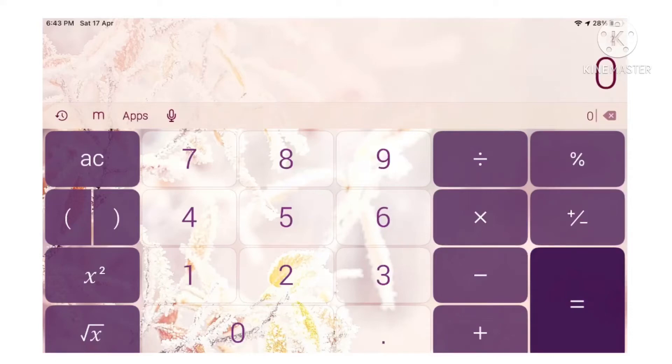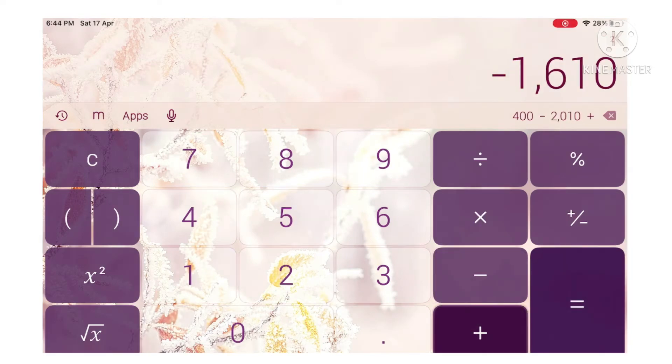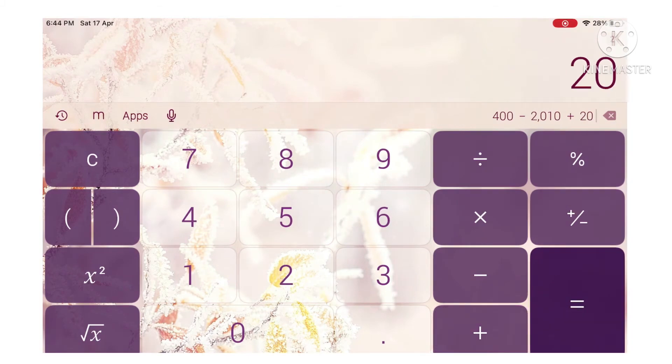They say, if you put your shoe size and add two zeros, minus the year you were born, plus the year you're on, you should get this number, and the last two digits is your age, or how old you should be turning this year.